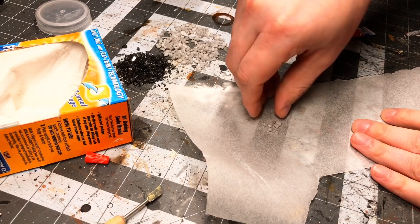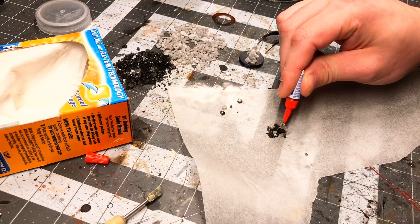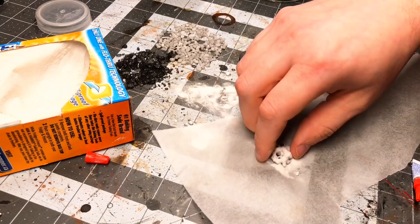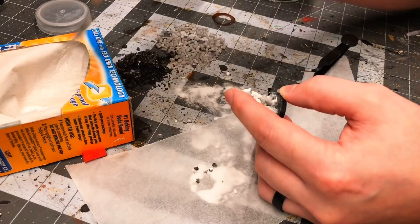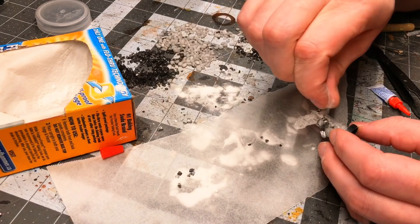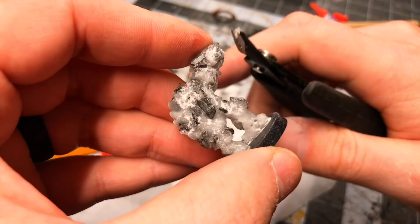It was easy to do the legs this way, but the torso would be much harder, so I decided to construct it separately. I took some parchment paper, made a little pile of stones, then doused it in glue and baking soda. This gave me an instant front of the torso. I flipped it over and repeated the process on the back so it wasn't totally flat. Then I attached the torso to the legs the same way. The arms posed a similar challenge, so I made an arm separately and attached it to the torso. I ended up doing just one arm, as two would make it look a little too comical and humanoid — and, well, one arm is half the work.